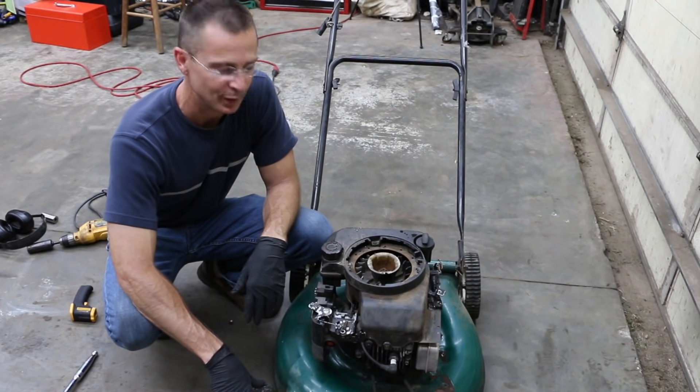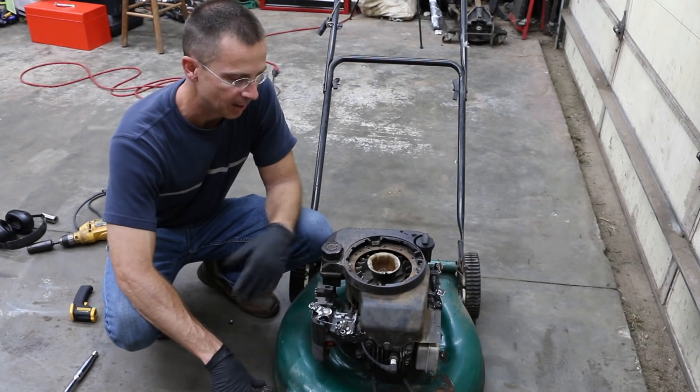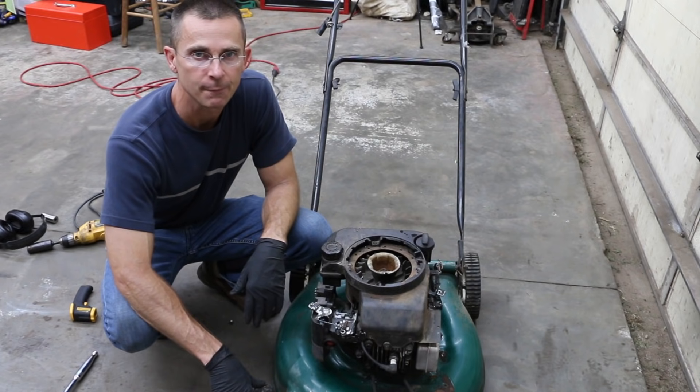The attempt to use diesel was not successful. Unfortunately, the thing ran for a while, started blowing a lot of smoke, and apparently I flooded this thing out on diesel.